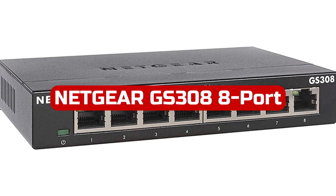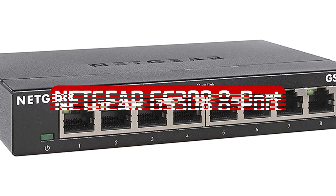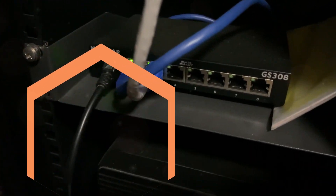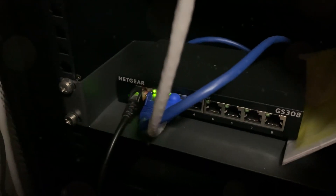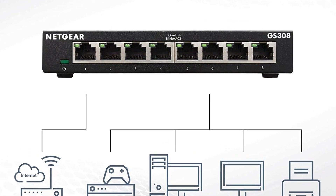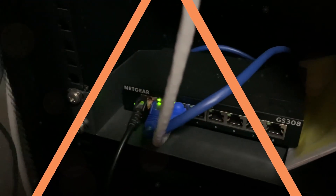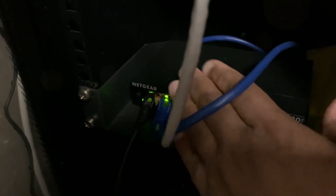At number 2 is the Netgear GS308 8-port Gigabit Ethernet Unmanaged Switch. This is a reliable and efficient home network hub that provides seamless connectivity for all your devices. With its 8 gigabit Ethernet ports, you can easily connect multiple devices such as gaming consoles, smart TVs, and PCs to your network with lightning-fast speeds. Setting up the GS308 is a breeze with its simple plug-and-play setup, requiring no software installation or configuration. You can choose to place it on your desktop or mount it on the wall, providing flexibility to suit your needs.